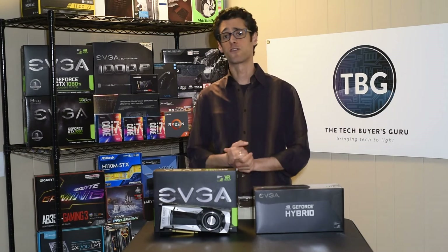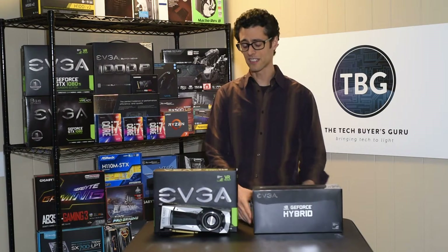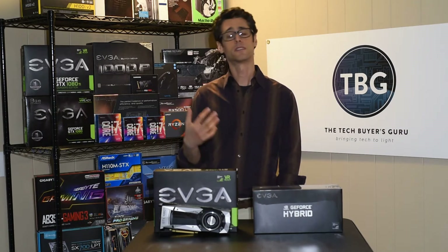The site's been up on the net for over four years. And over that time, a lot of readers have come to me and said, I'd like to see some videos.